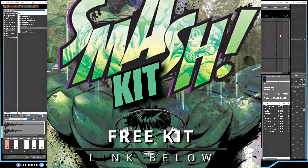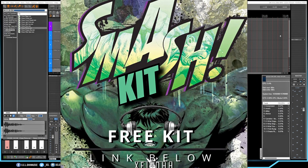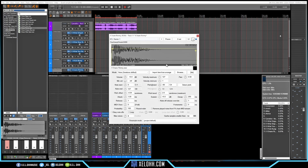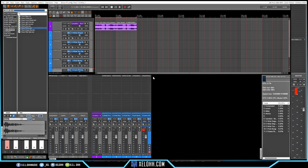All these drums are from my Smash Kit. If you're interested in getting the Smash Kit, I have a link below in the description — you can download it for free. I used a couple of different things: I think this is a snare, kick, a hi-hat, a wider hi-hat, and another hi-hat. All right, let's get started with the drums.